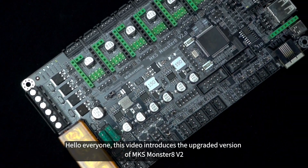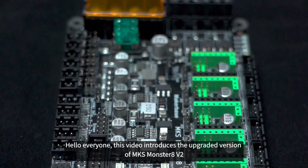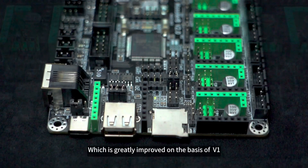Hello everyone. This video introduces the upgraded version of MKS Monster 8, which is greatly improved on the basis of V1.